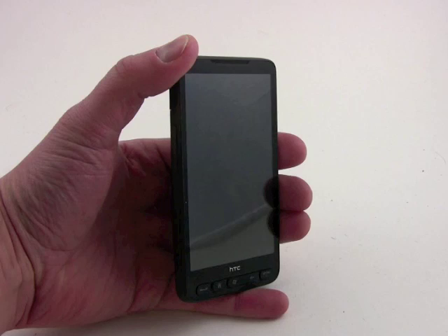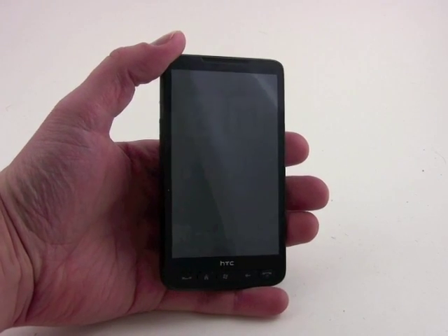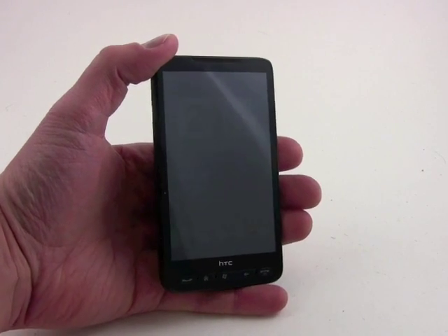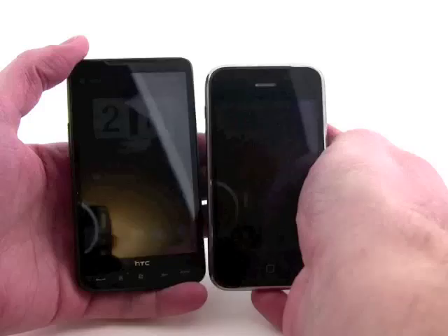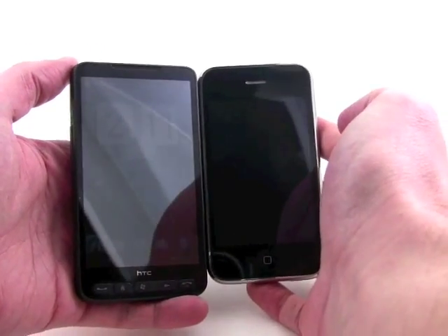This is the HD2, and it is perhaps HTC's finest piece of hardware. It can't be stressed enough how ginormous the screen of this device is. For comparison's sake, I'll hold it next to an iPhone, and you can just see the size difference is pretty clear.